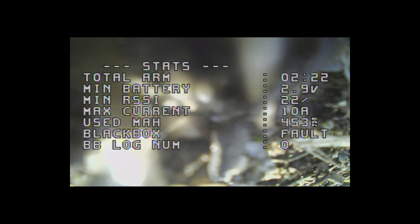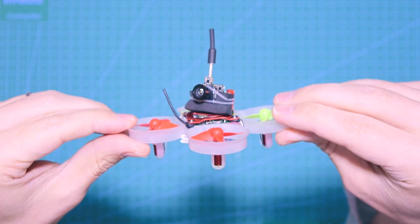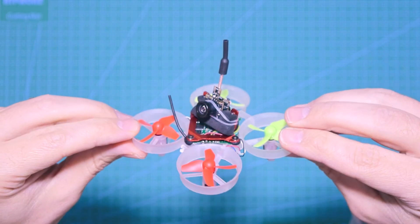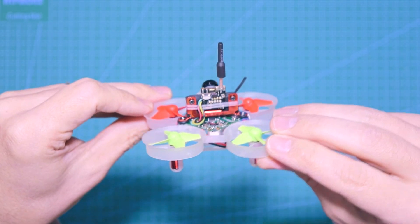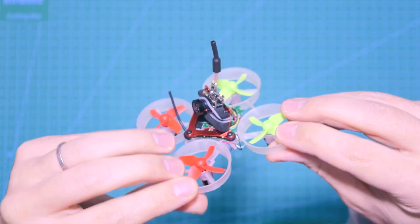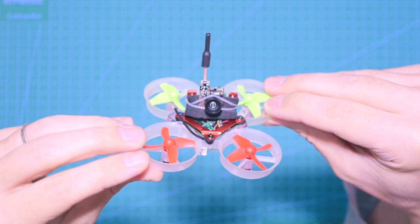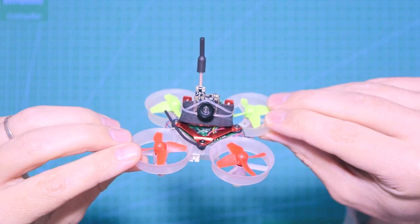That was it — this was the build of the B-Core V2. I hope you enjoyed the video. I certainly enjoyed building this Tiny Whoop. I'm going to do some tweaks in Betaflight, hopefully find some good settings for it, and see you in the next video.